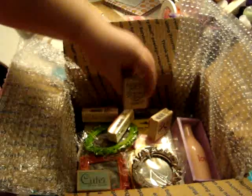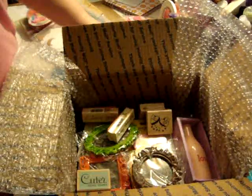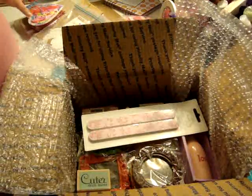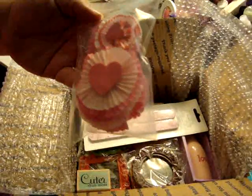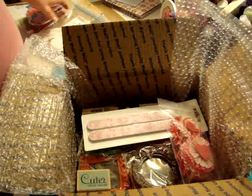And this one says 'Everyone Knows Birthday Calories Don't Count' — I thought that was cute! I also got her a set of emery boards, and I'm going to send her some of my handmade cupcake flowers.